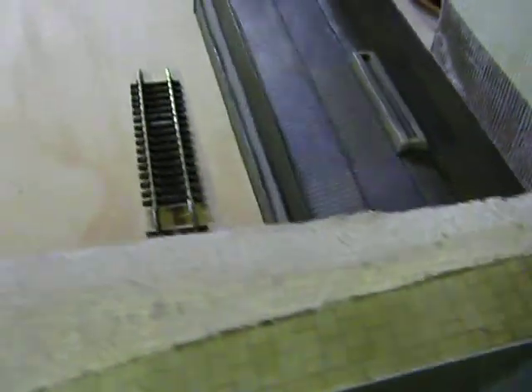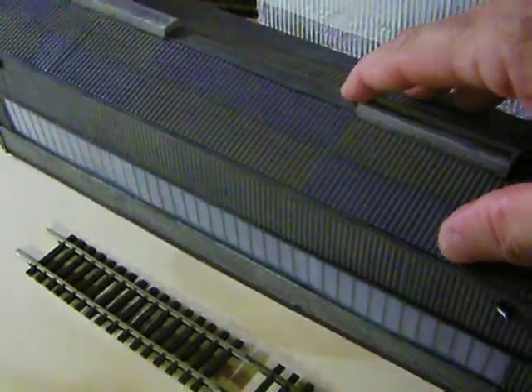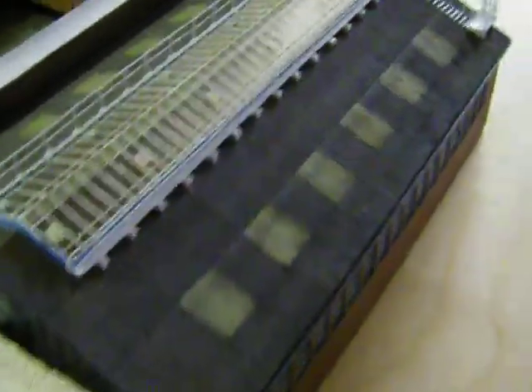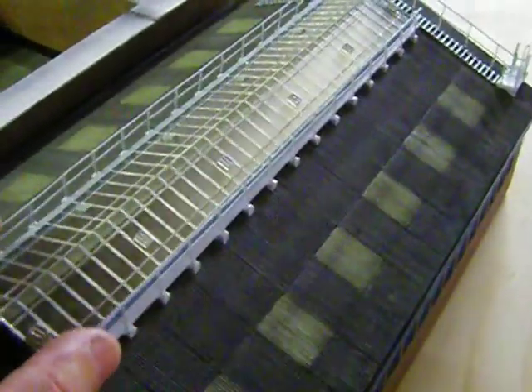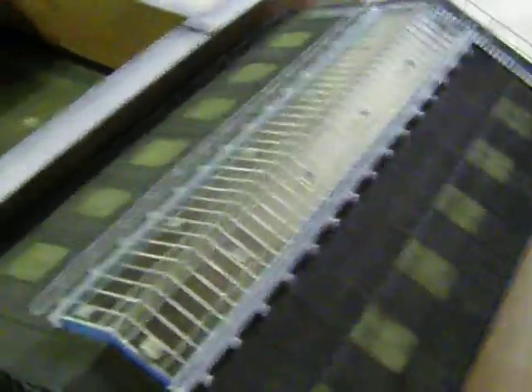Come down here — this is the Barkman Single Road Engine Shed that I got the other day from Barkman, which I'm really happy with. I got that through from Hattons in the United Kingdom. I'm going to come to this one, and it's my double road Barkman one, which I reckon looks really good — it looks much more modern. I'll show you some other things I've been working on. We'll see you soon.